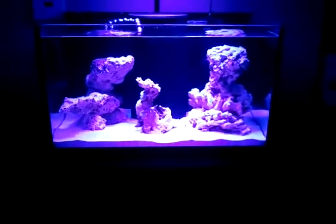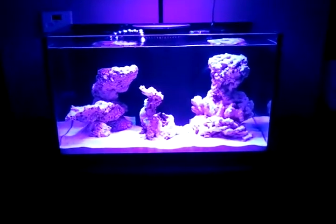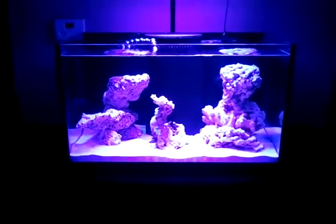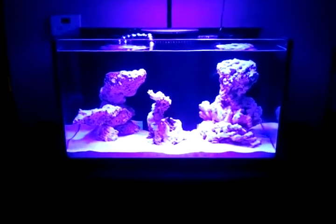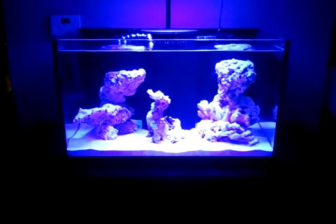There's the moonlights once again. And this is the Actanex, or the blues, with the moonlight — gives it a little bit different look. Right about now the blues are on 60%, so you could up that or take it down a notch, whatever you choose.